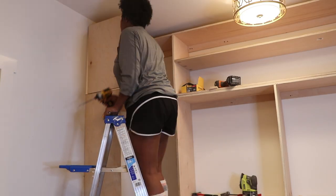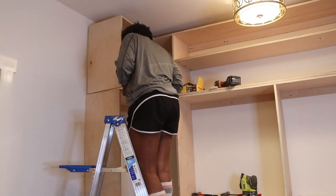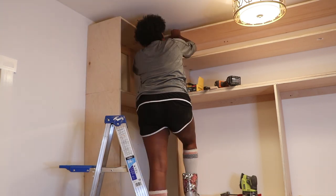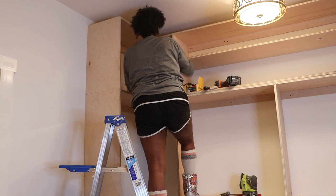Once I got that dresser complete, I started building the sides up to have a nice middle centerpiece for the closet. Once that was all built, I started building the corners. This was a little tricky because at first I thought I could build the corners all at once and try to get it in, but that definitely didn't work. So make sure if you're doing a design like this, you build a piece at a time and put in those side pieces one by one.